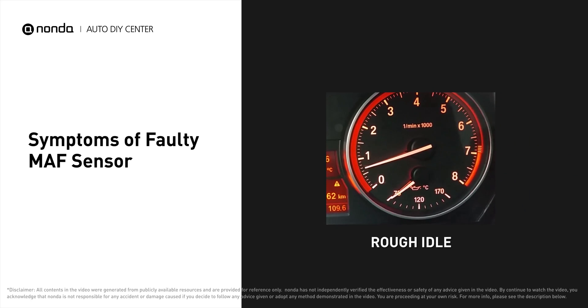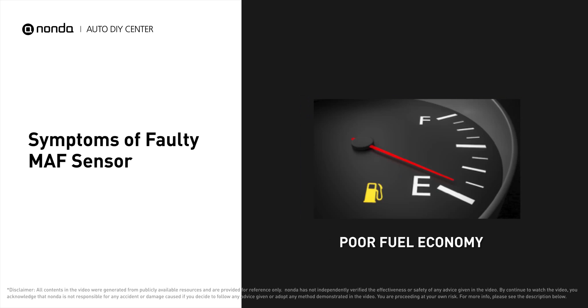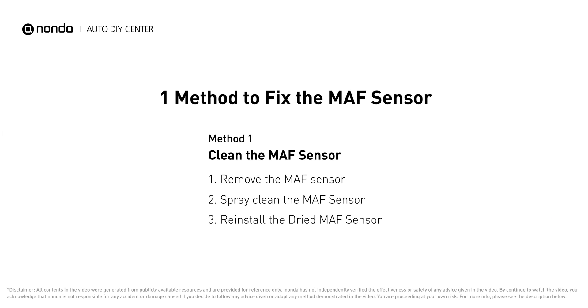A faulty MAF sensor can result in a rough idle, trouble starting your car, and poor fuel economy. Here is one method to fix the MAF sensor.